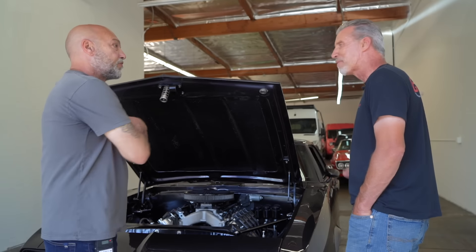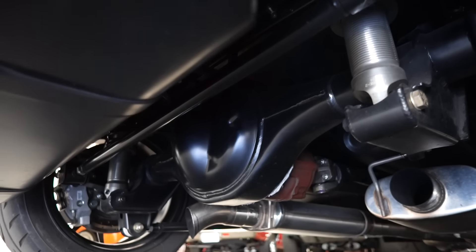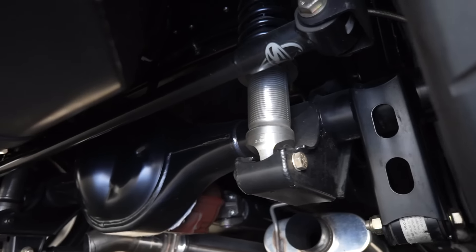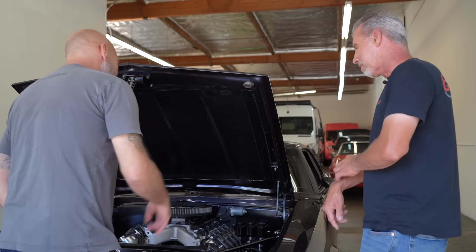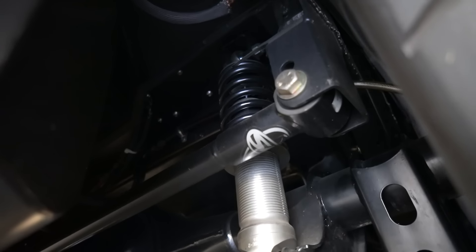Is it still a subframe car? It's still a subframe car. The front's got an Art Morrison subframe. I went with DSC in the rear. Got the quadrilink out back. Really, really cool. And what are you running shock-wise? It's got some Ridetech double adjustables. It's running the Corvette front suspension — the C6 style Corvette front suspension.